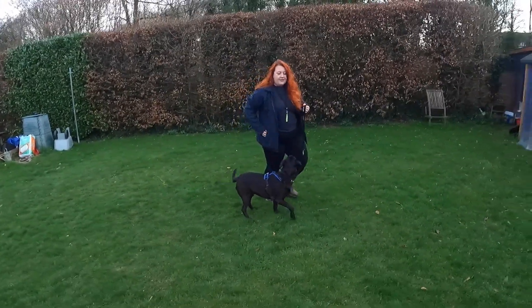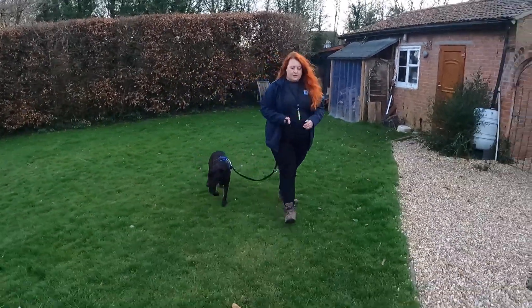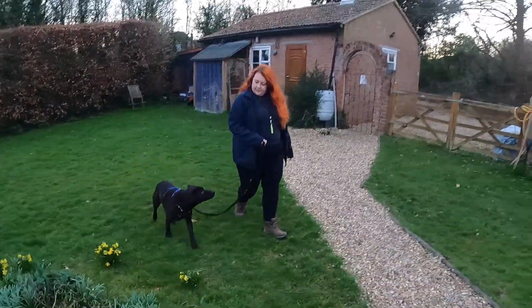Checking in is where he looks back to me. So we start walking and he looks back to me — that's what we want to reward.